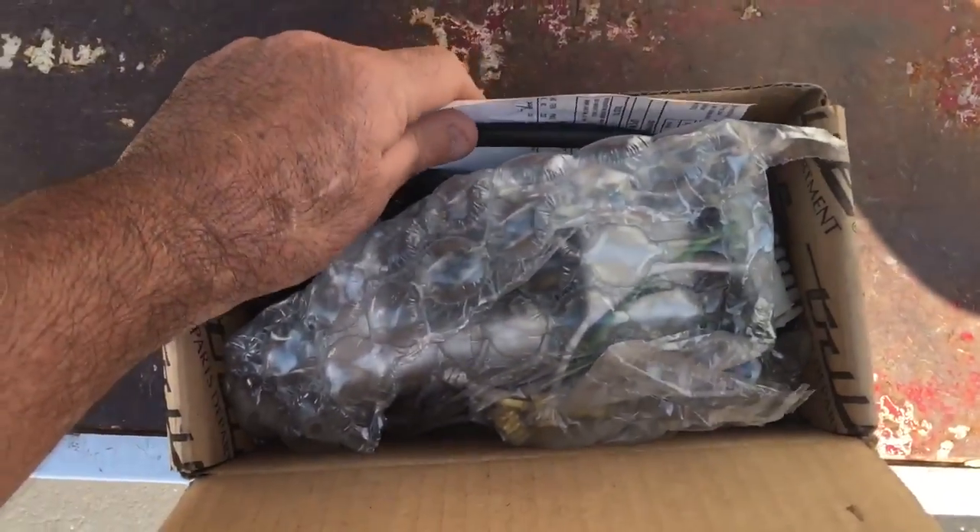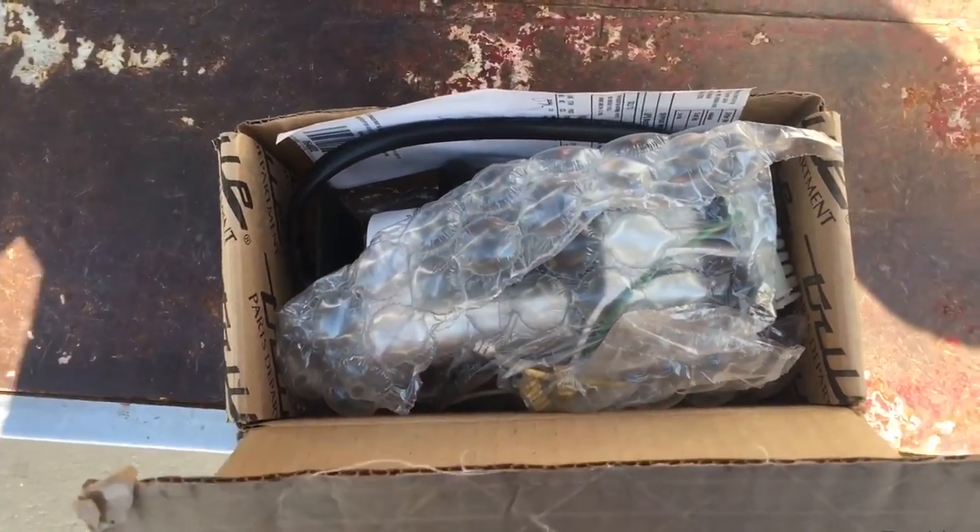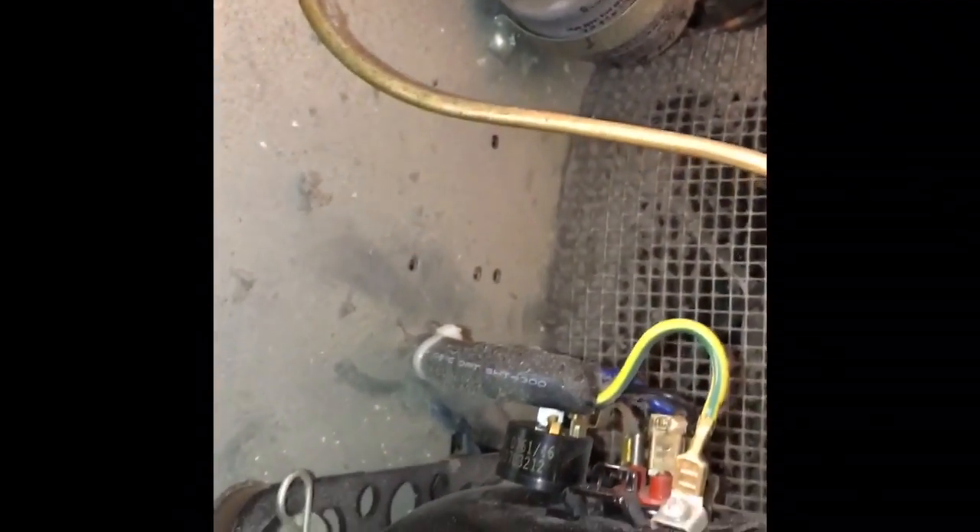I'm going to replace this power pack. But you know what they don't give you? A freaking Klixon. They give you this whole pack and everything and they don't include a new Klixon. You'd think after giving you all the new start components they'd be smart enough to include a new Klixon in the deal.